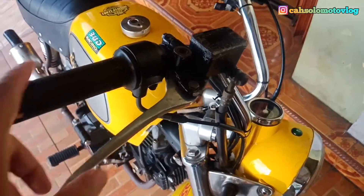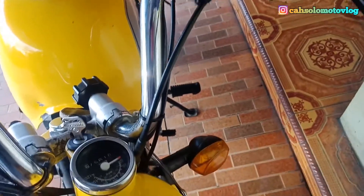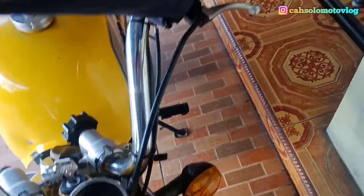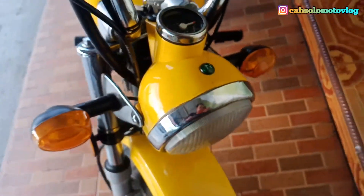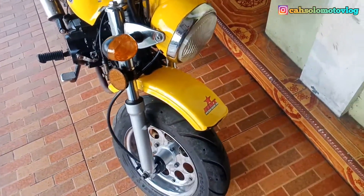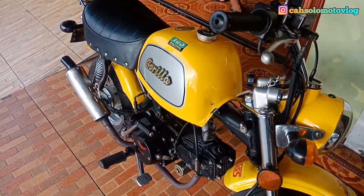Motor ini sudah dites ke Tawang Mangu berkali-kali dan tetap nyaman guys, walaupun bodinya cebol tapi kekuatannya 110cc. Dan ini ada speedometer, lampunya bulat, dan ban kaki-kakinya cukup mungil.